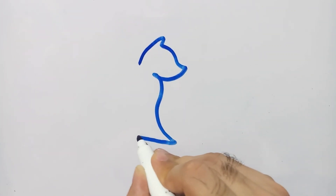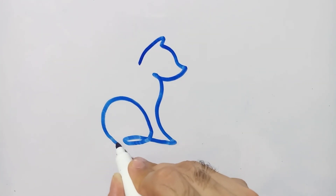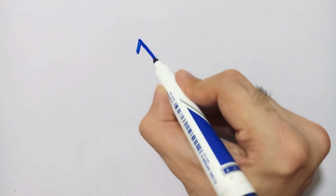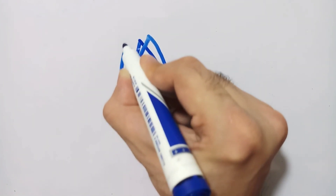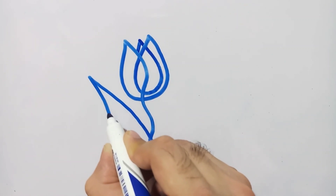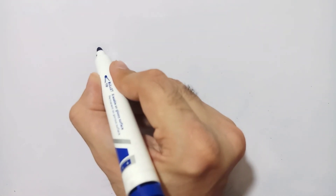After the butterfly, the next object you can guess from its face — it is a cat. I have drawn a short picture of a cat on my whiteboard without picking up my marker. After the cat, the next object is a flower — you can watch it, it is a rose flower, and our shape is ready.